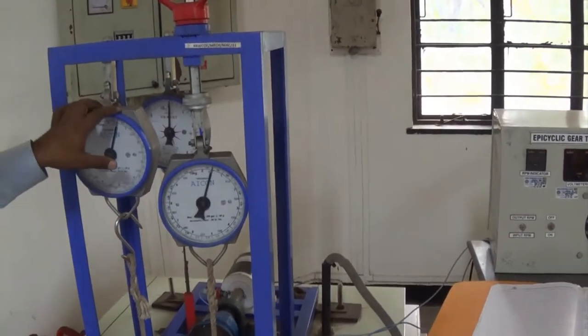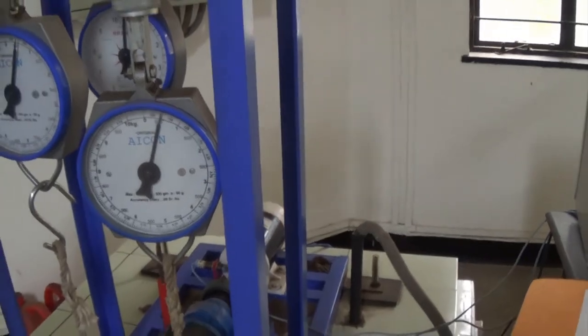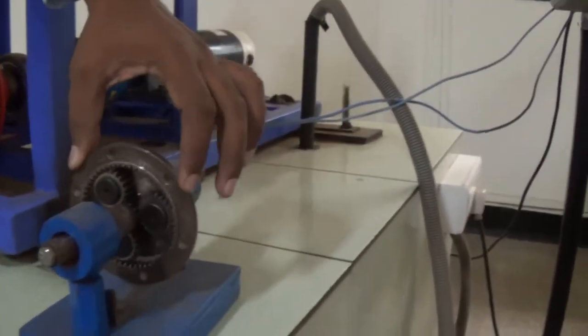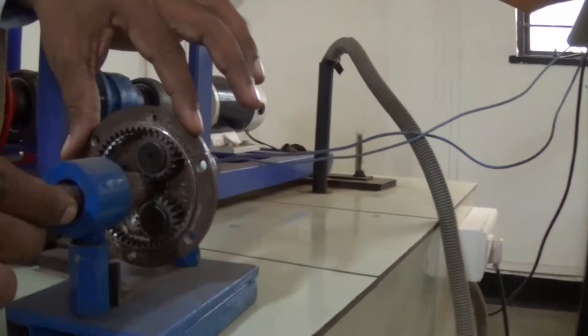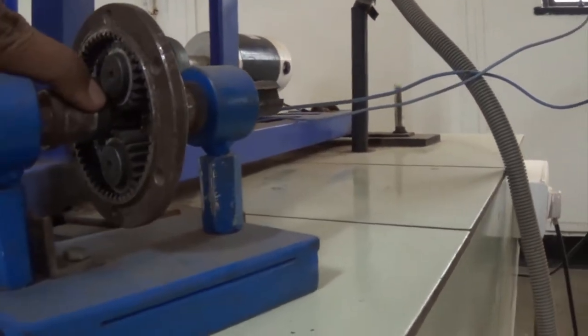In this practical experiment, we have this particular instrument — an epicyclic gear train. As we have discussed already, this is the epicyclic gear train of which we are going to find out the holding torque. You can see here, this is the central shaft on which the sun gear is located — the sun gear which is at the center.